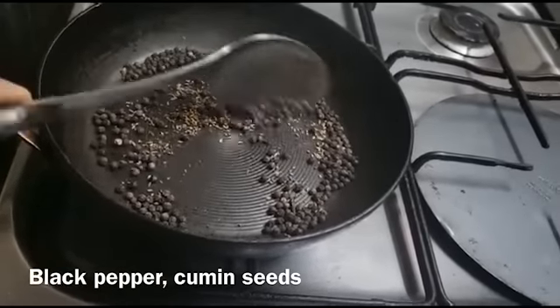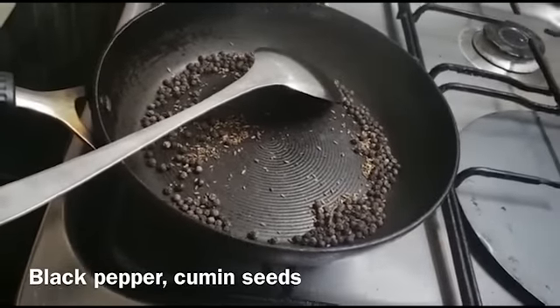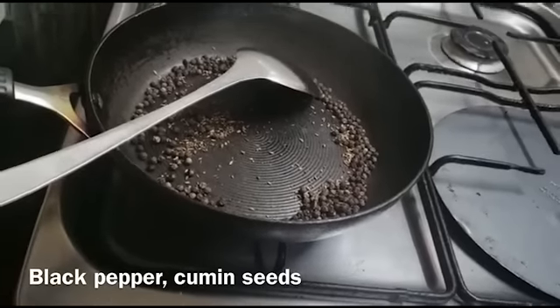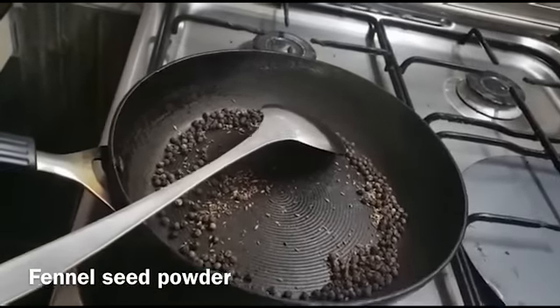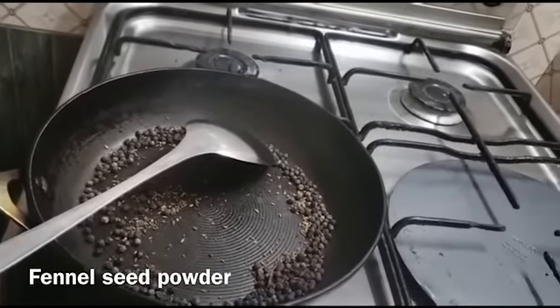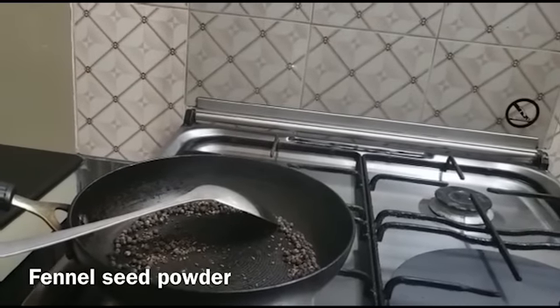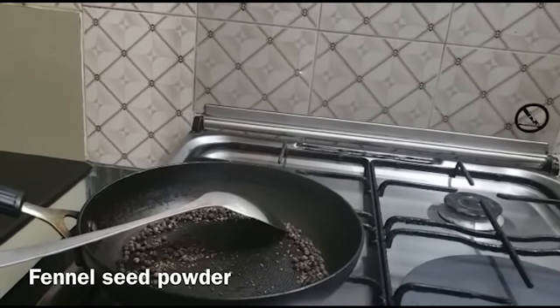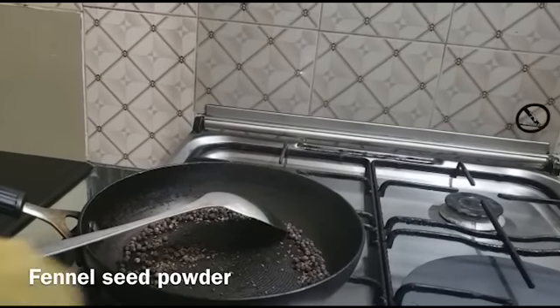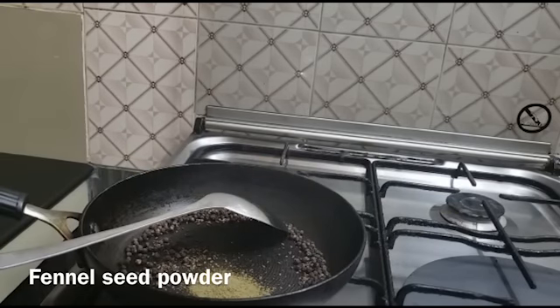This is the rice. I'm going to add the oil — 1 teaspoon of oil.